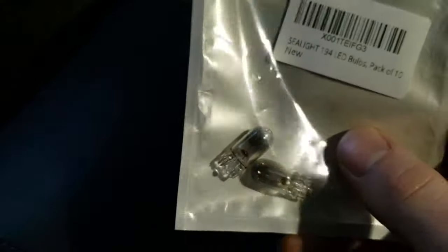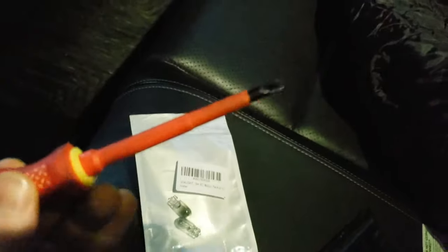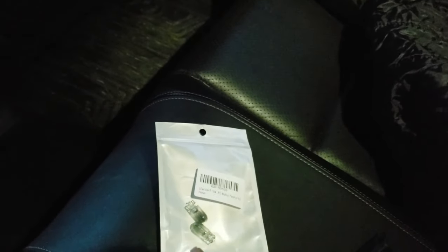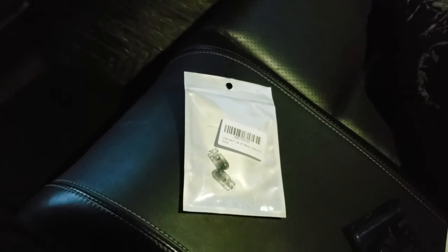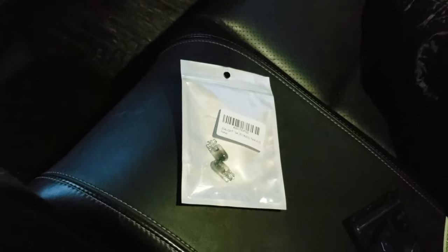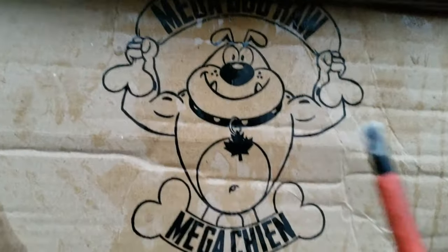These are the license plate lights — as you can see they're kind of getting burnt out. Here are the LEDs. All you need is a flathead and a 10 mil to get to the license plate, because you have to take off the license plate bolts to get the plastic covering out. I'm going to go to the back of the car and show you how to do that quickly.